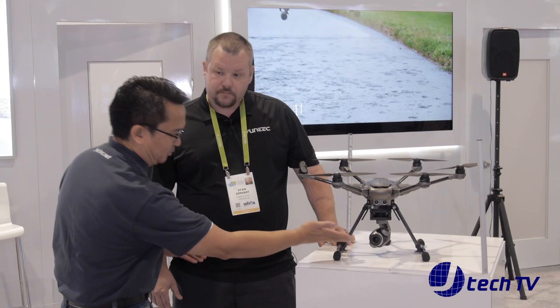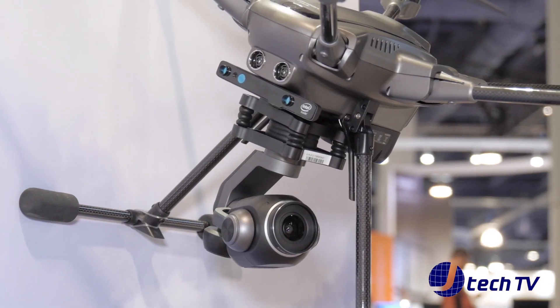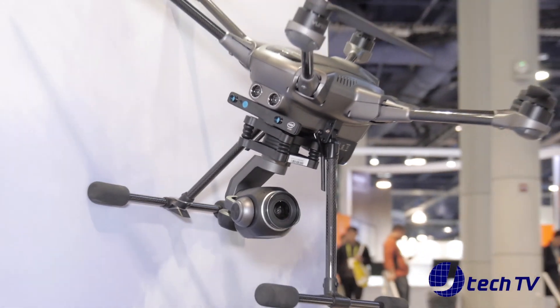The camera is a lot bigger. This is our new C23 camera — it's a one-inch sensor that is able to do 20 megapixel stills as well as 4K video at 60 frames per second. We're getting read/write speeds of about 100 megabits per second.